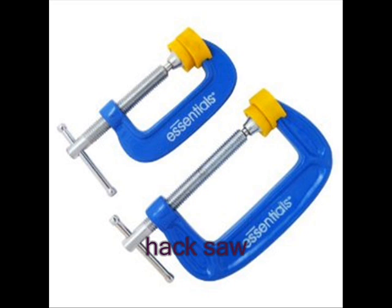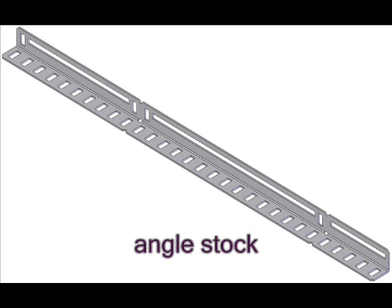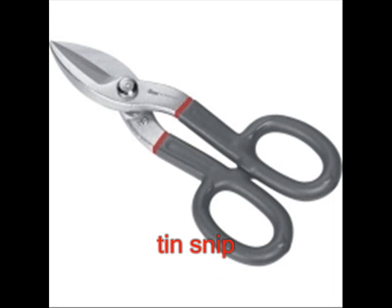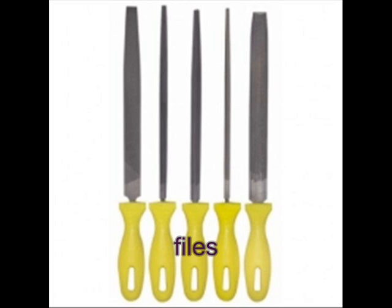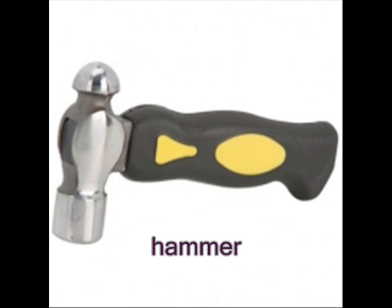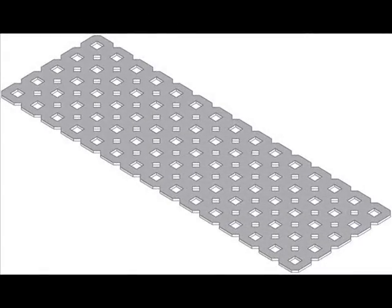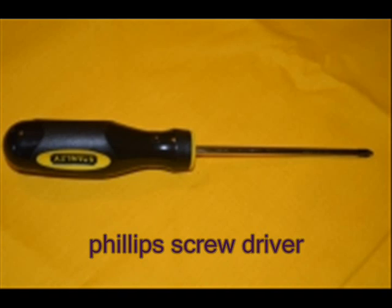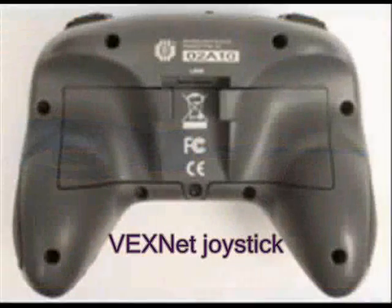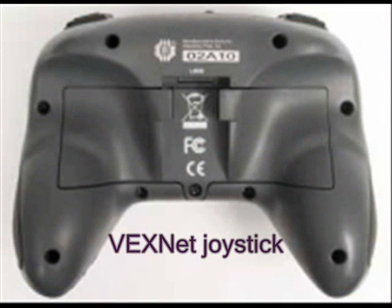A table top vise is very helpful to hold metal pieces while cutting them — a C-clamp will also work. A hacksaw is helpful to cut angle stock and drive shafts. A pair of tin snips are helpful to cut flat stock. A flat file is needed to file sharp edges on cut metal pieces. A hammer is helpful to straighten metal pieces and tap in drive shafts. A Phillips one point screwdriver is needed to loosen the screw on the battery compartment of the Vex Net joystick.